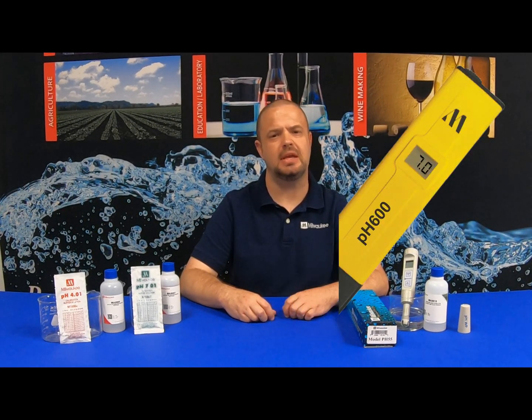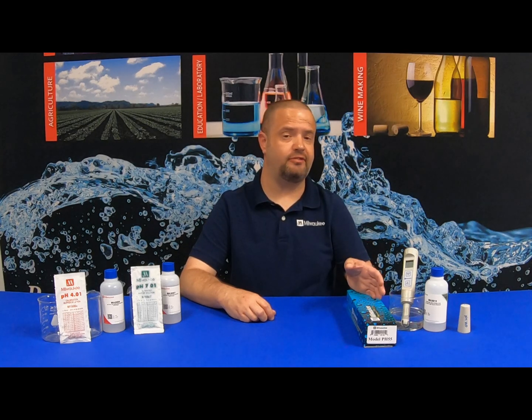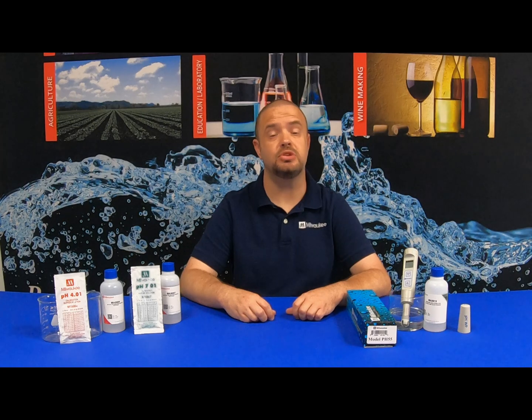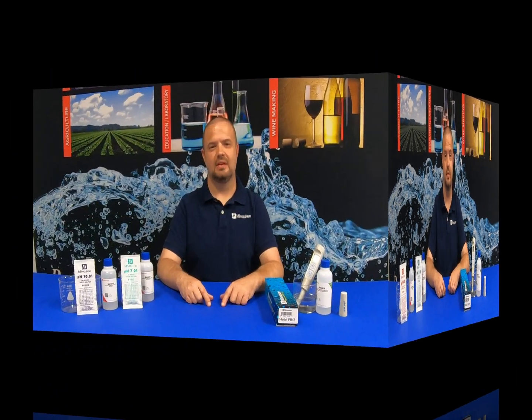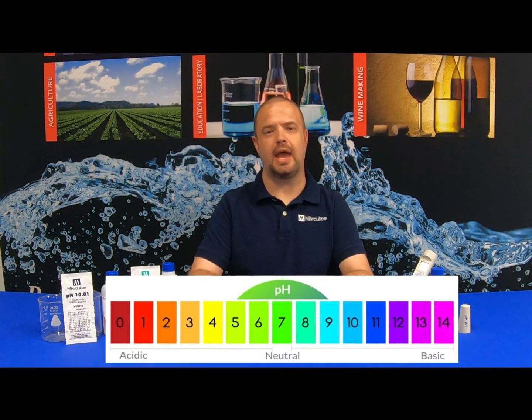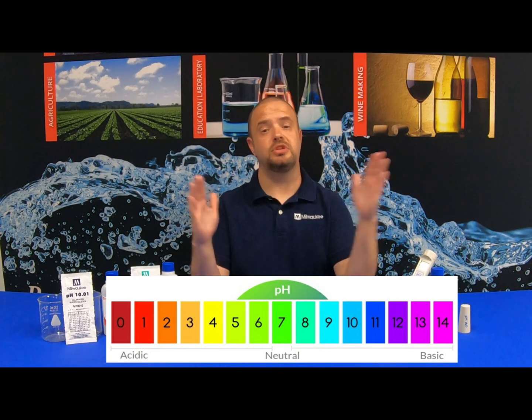In a previous video, we discussed the Milwaukee Instruments PH600, which had a one-point manual calibration. The PH55 is a step up above the PH600 as it features automatic two-point calibration with temperature compensation. What's the difference in a one-point versus two-point calibration?